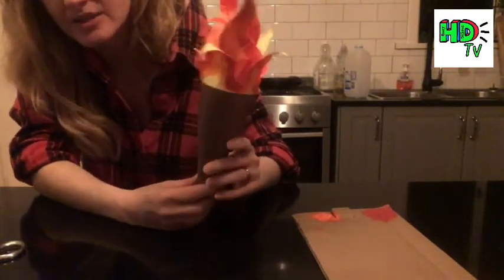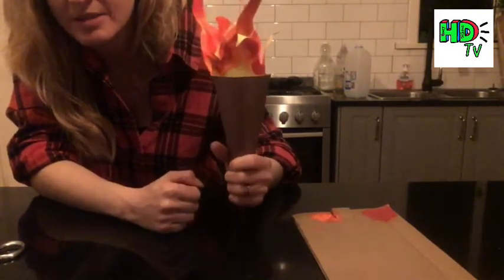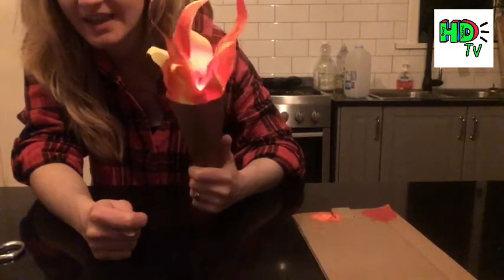There's my Olympic torch tutorial — you can make your own one at home. Quite quick and simple. Add a torch if you want to give it a little bit of an extra flame. I hope you have a really good day. See you next time. Have fun. Bye!